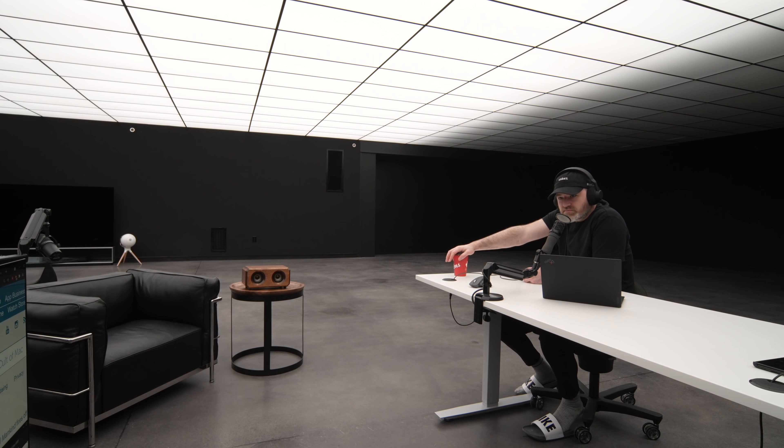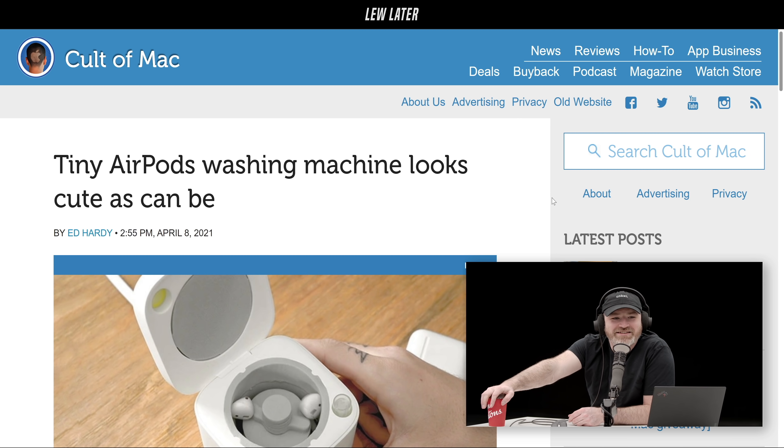Now, since we're talking about AirPods, this next one you're going to like, Will. Tiny AirPods washing machine — looks cute as can be. This is very funny to me.